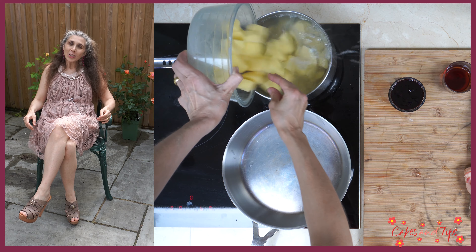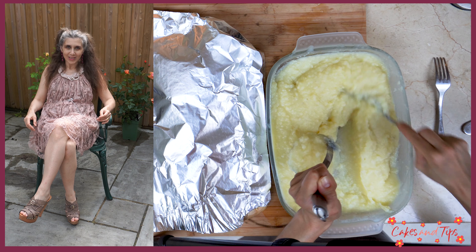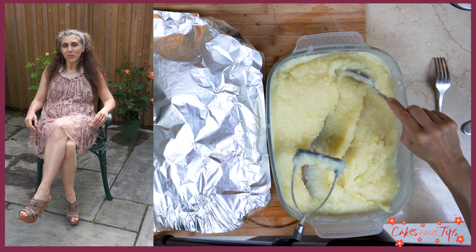You can choose to serve with fresh pasta or plain rice, but I prefer mashed potatoes. I just boil them, mash, and add a pinch of salt.